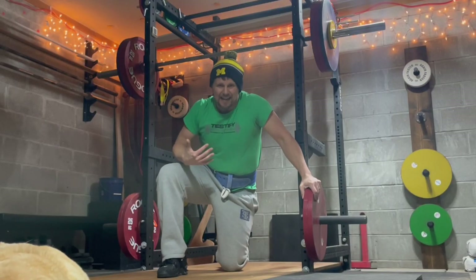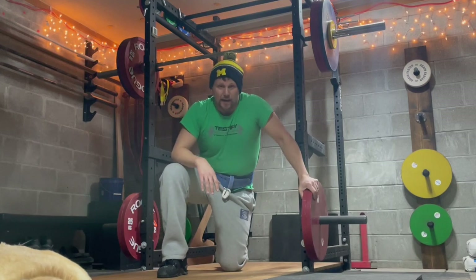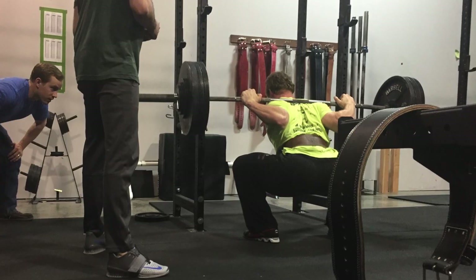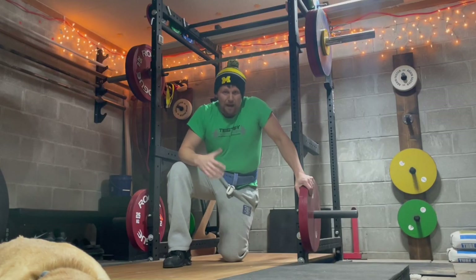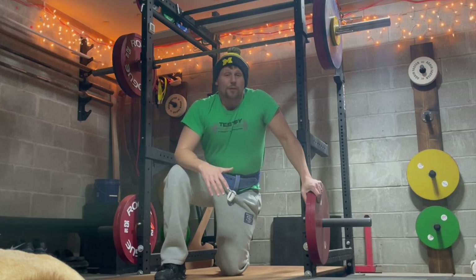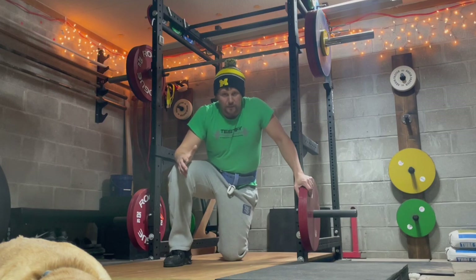You're going to get your knees out of the way, get your femurs out of the way, your butt's going to get back out of the way, your knees are going to go forward and out. And because your butt's going to get back, your back is going to get leaned over. If you don't reach back and lean over, it's going to be harder to hit depth in your squat and it's going to be a weaker squat.